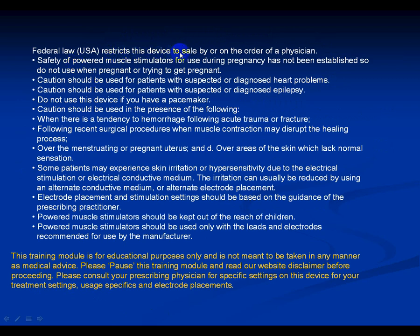Federal law restricts this device to sale by or on the order of a physician. This training module is for educational purposes only and is not meant to be taken in any manner as medical advice. Please pause this training module and read our website disclaimer before proceeding, and consult your prescribing physician for specific settings, usage, and electrode placements. Pause this screen and read this, then move forward.